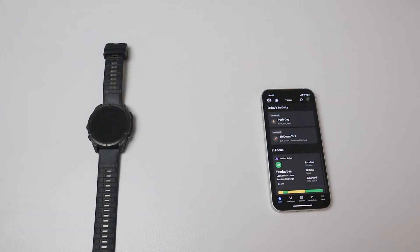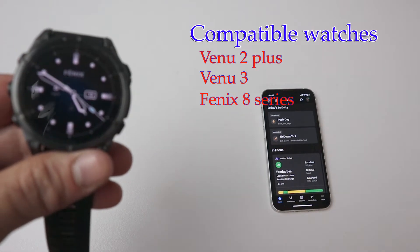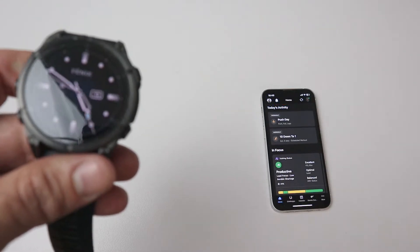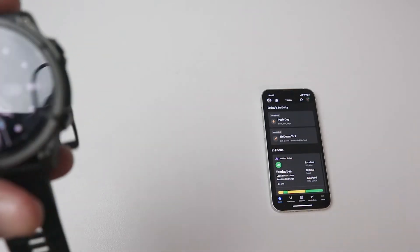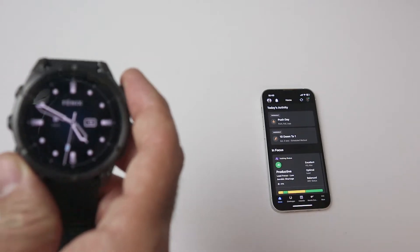Hi guys, I just wanted to give you a short guide on how to use the phone app in your Garmin watch. First of all, you need a compatible watch. I have the Fenix 8, but just be aware that currently the Venue 2 Plus and the Venue 3 are compatible as well. As for other watches, they don't have a speaker and a microphone, so it's not relevant. Maybe in the future, this guide will serve you as well.